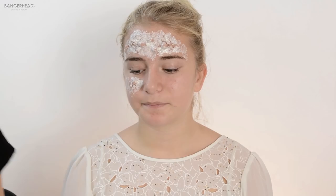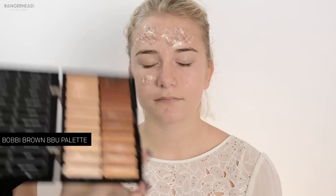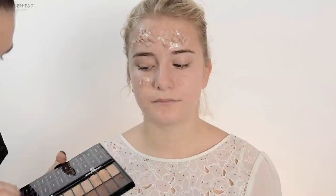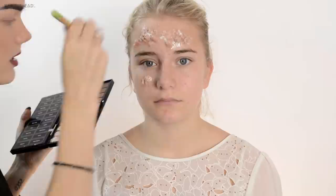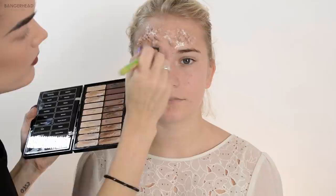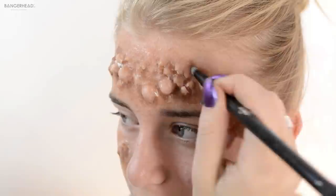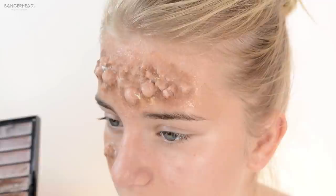It looks nice! I'm using my Bobbi Brown palette because there are a lot of colors in here that I want to use — I want to make her look a little bit infected, a little bit like she's drowned or something. I'm using foundations that are darker than her skin tone. To create more depth I'm using darker shades in between the bulbs.